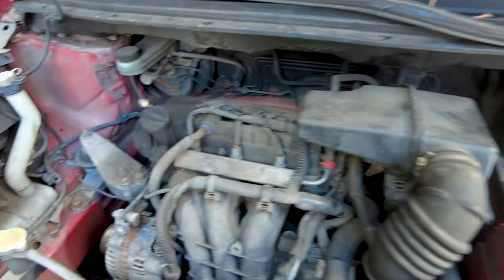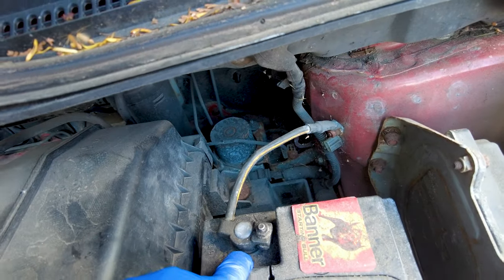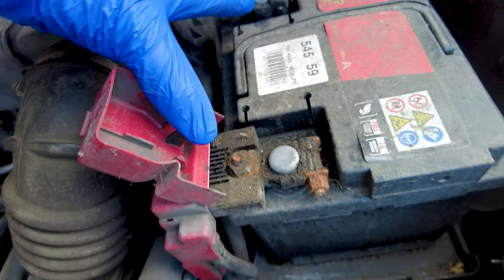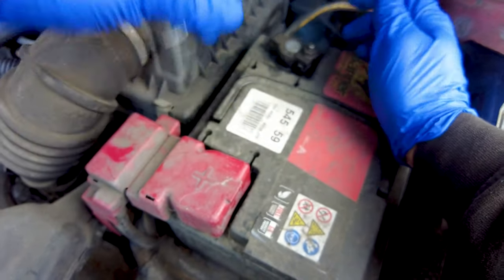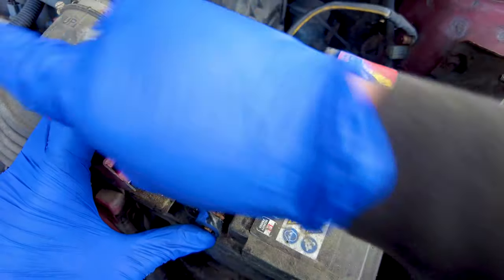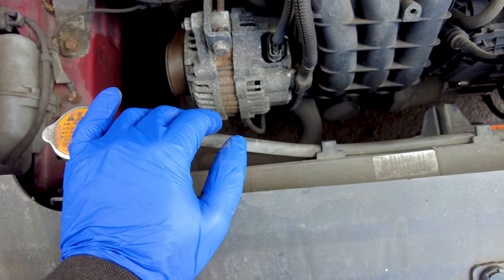I'm going to show you how to remove the alternator and battery in this Mitsubishi Colt. Before you replace the alternator — or really before you work on any electrical components — make sure you disconnect the negative terminal. The positive is optional, but I choose to remove the negative to be safe. You can also remove the positive just to make sure nothing shorts. Once that's disconnected, we can move on to the alternator.